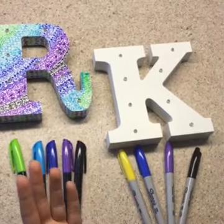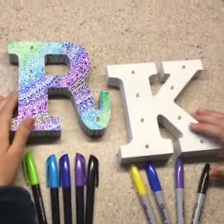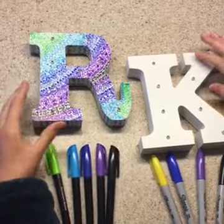I've done it on rulers and I've done it on pots — you could do it on a white pot. I usually pick four to five colors, but you can do as many as you want.